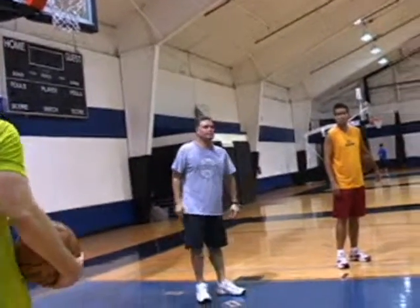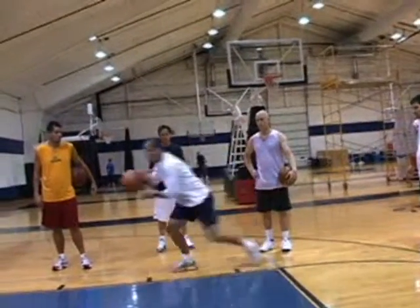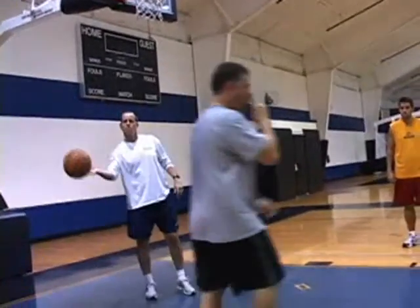Anyone think I can demonstrate? Mike, do it. You're going to toss it here as if you're flashing to the high post. You're going to catch it here, rip, two feet, hop on the back. Keep your left hand up the whole way, be ball strong — big teaching point, watch this.